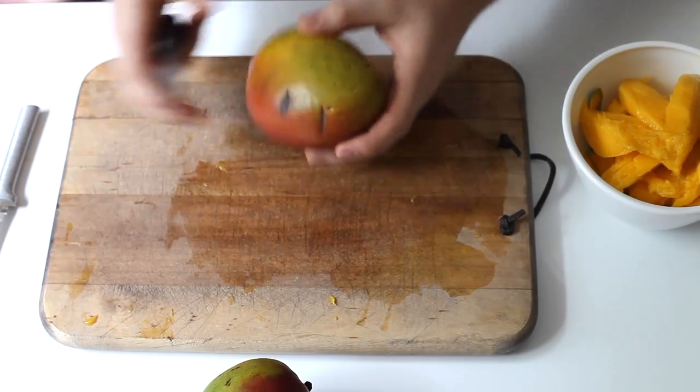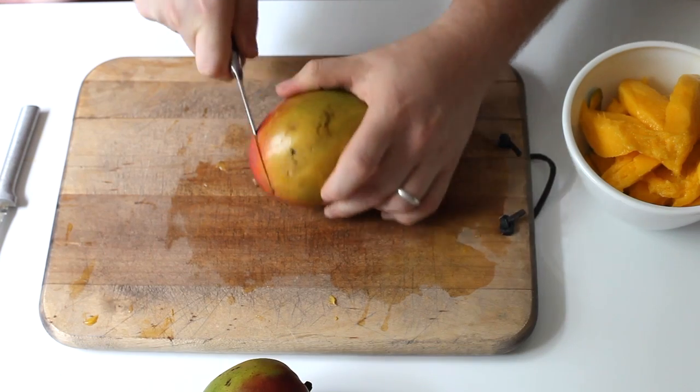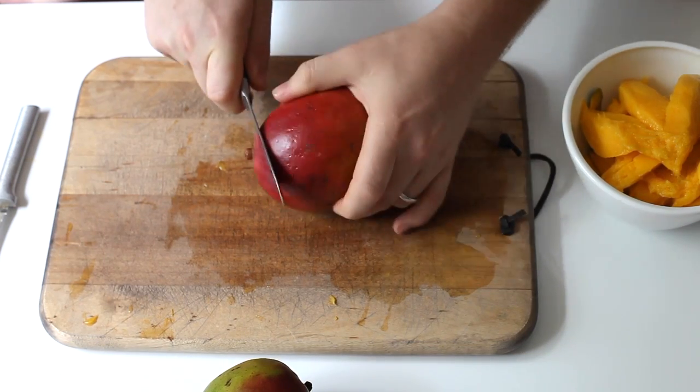Hey guys, today we are doing a tutorial on how to cut up a mango. After the how-to-cut-up-a-pineapple series, I had some questions about mango, and I realized I didn't know how to cut up a mango either.